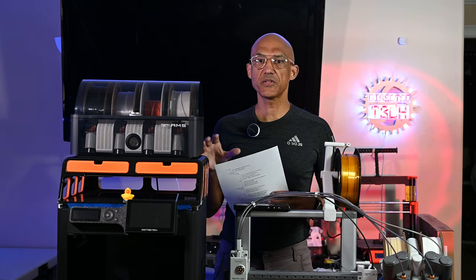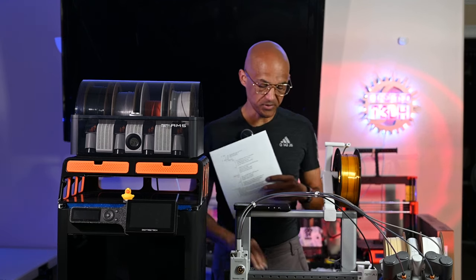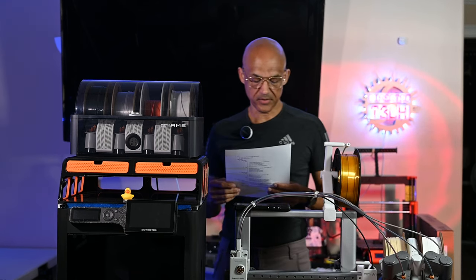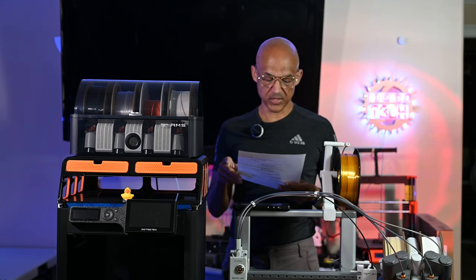Now let's cover some feature comparisons, because a lot of people assume that the P1S being a CoreXY printer is going to be a lot faster than the A1 or A1 Mini. Let's talk about some feature comparisons between these two printers.